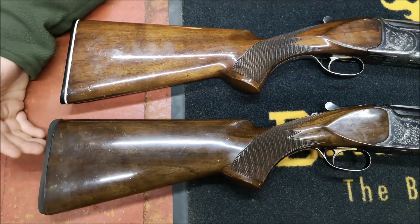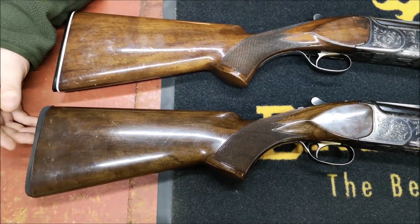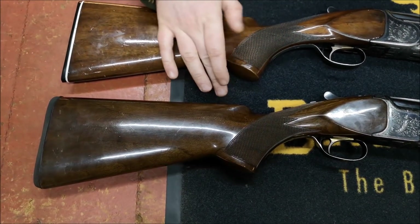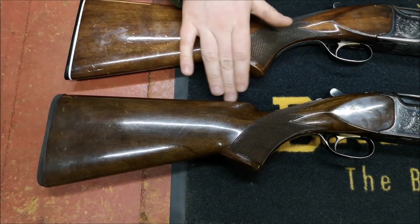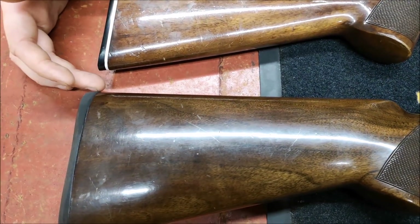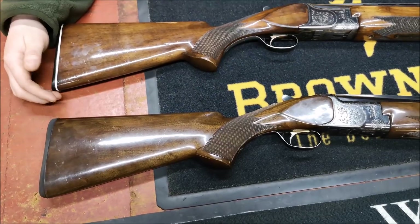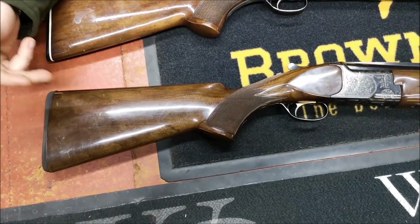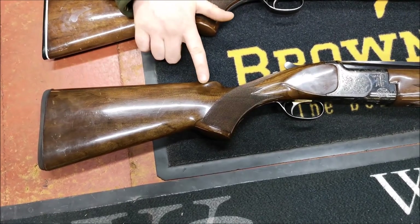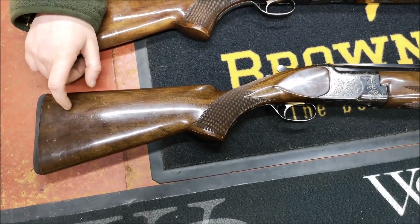This Maruku here — the 1975 gun — has got a Maruku standard skeet/sporting stock where the comb rolls away. It's going to be two and a quarter inches drop at the front of the comb and two and a half inches drop at the back, measured off the top rib. You put a straight edge along the top rib and you measure down. It's higher at the front than it is at the back — it's got a particular name for it.